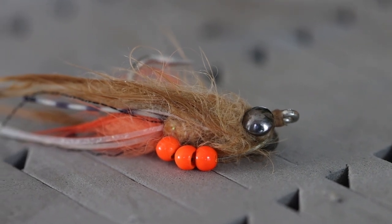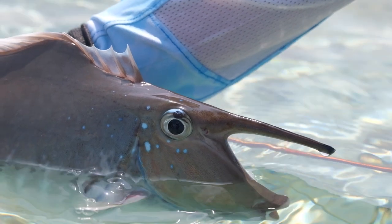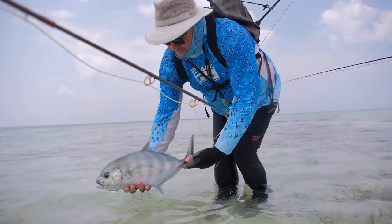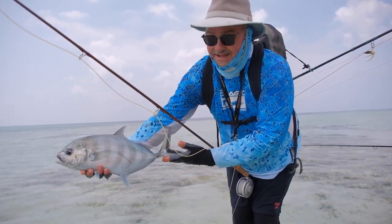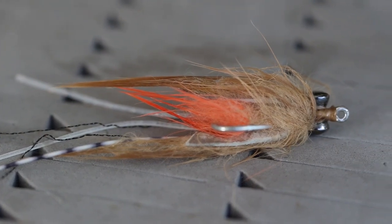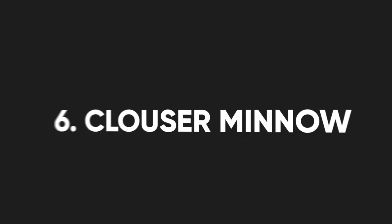Probably one of the best permit flies in the world is the Avalon Shrimp. It works so well because it has incredible movement — it's extremely mobile underwater even when left suspended, because a little current keeps it moving. This is achieved by attaching two pieces of zonker strip on the sides of the hook shank: when you strip it the zonker folds together, and when you stop it folds back out. It's a relatively heavy fly fished on the bottom, but you can strip it faster for mid-water species.